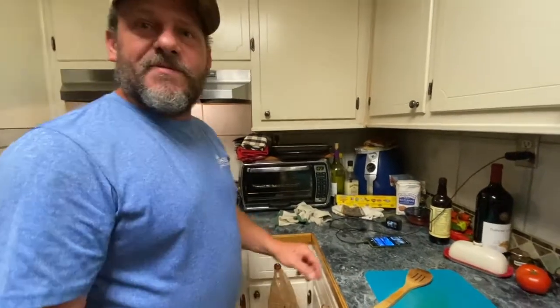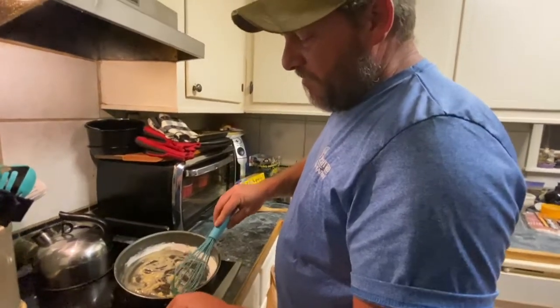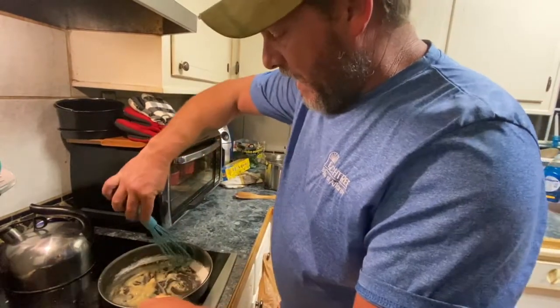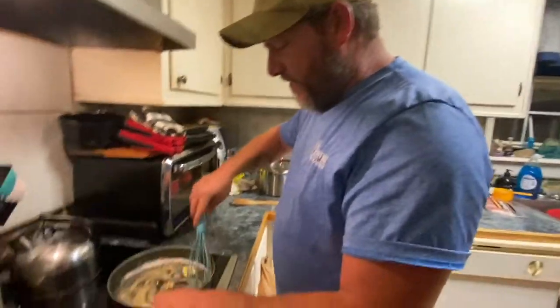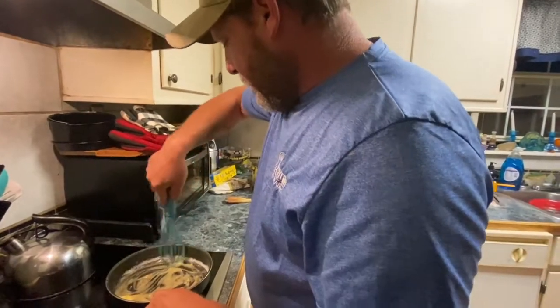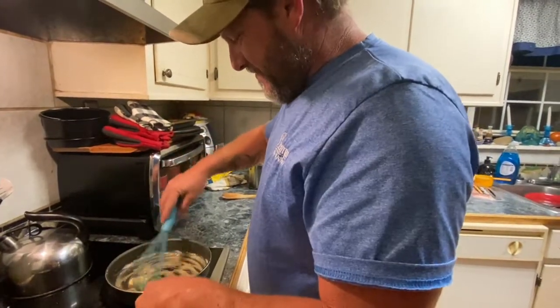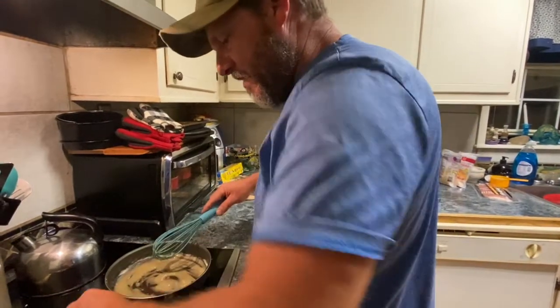I got two tablespoons of butter and two tablespoons of all-purpose flour. Just whisk this together — this is going to make the cheese sauce. Just so y'all know, he tried to use a metal whisk in my non-stick pan. Take that off — on low — don't burn the butter.